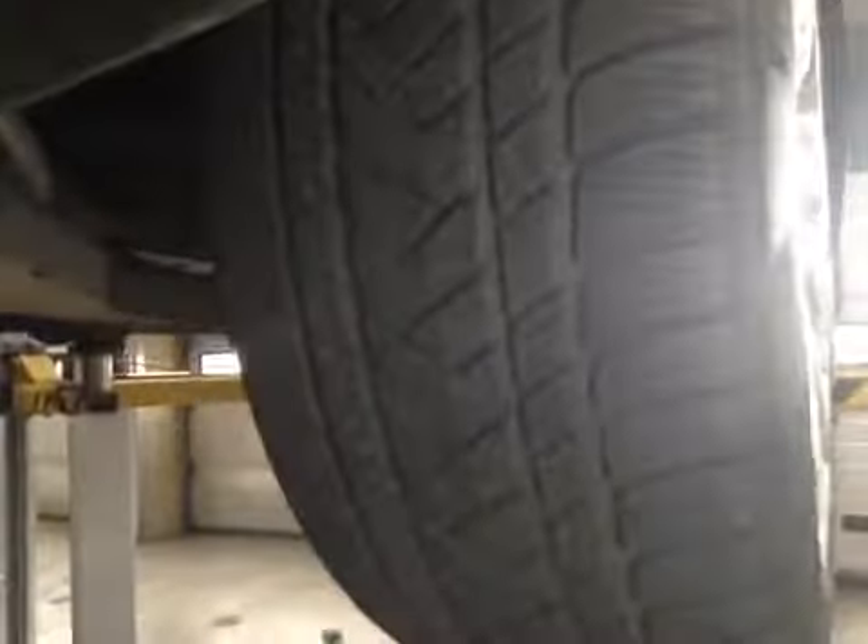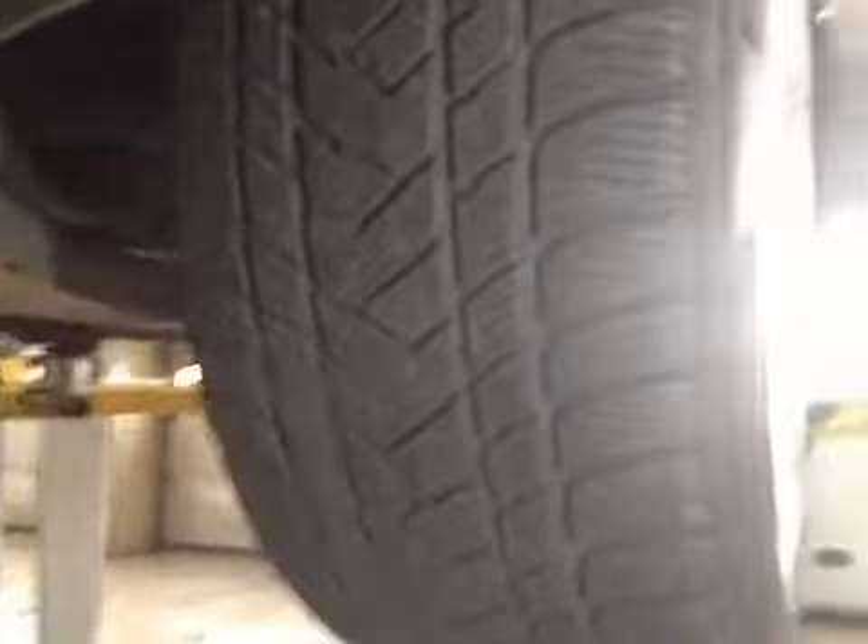Starting with your nearside front tyre. Your nearside front tyre is 4mm of tread across the inner, centre and outer edges. The tyre appears to be in a good serviceable condition with no signs of any visible damage. I have noticed though you are running winter tyres all around on your vehicle.